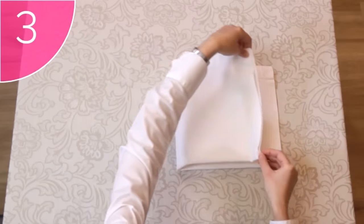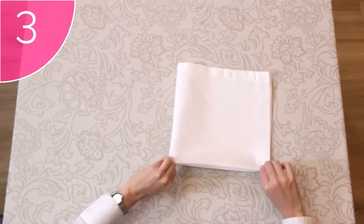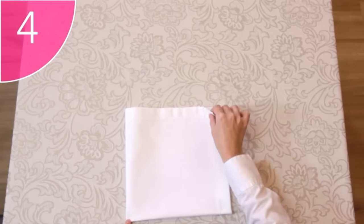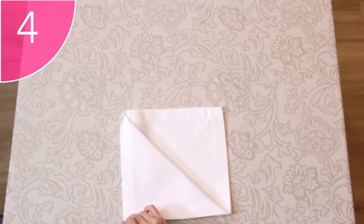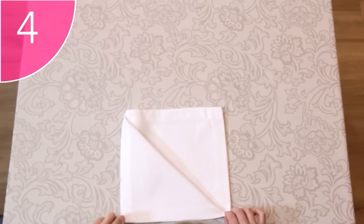Step 3. Fold the napkin in half again, this time from the left to the right. Step 4. Fold the first corner down diagonally, to meet the opposite bottom corner. Make sure to press the fold, and that the napkin stays square.